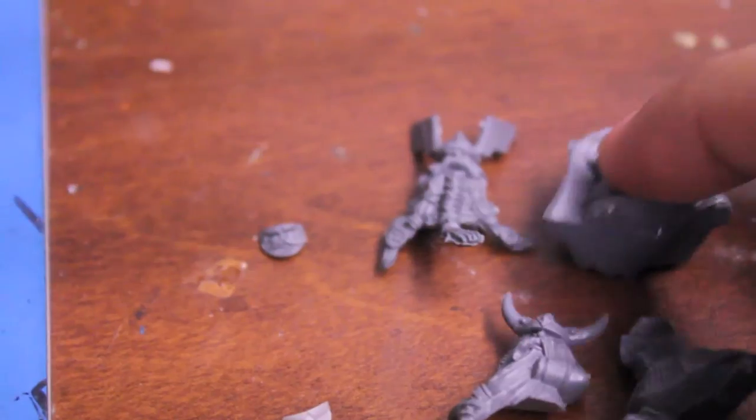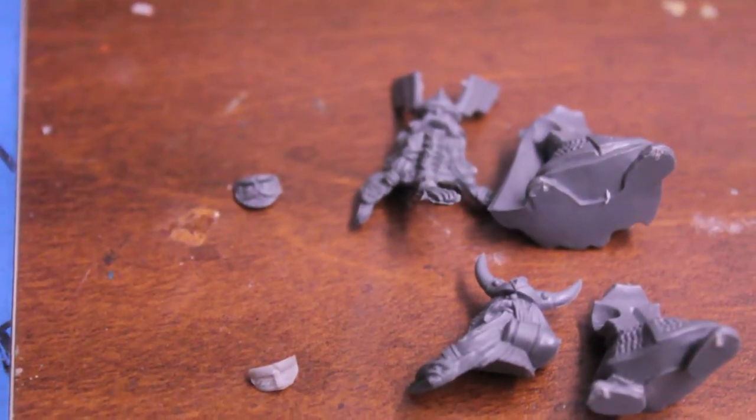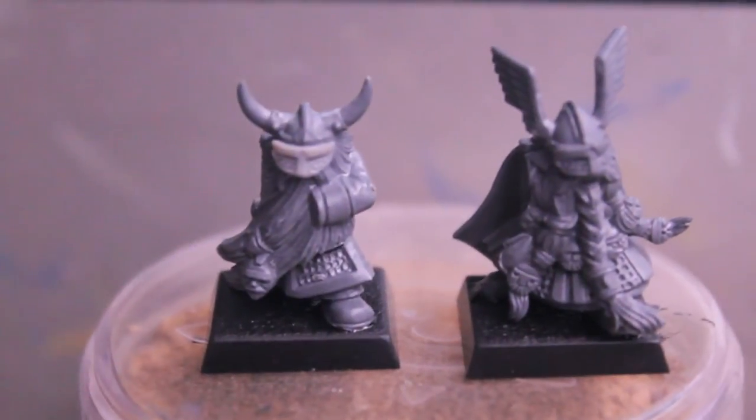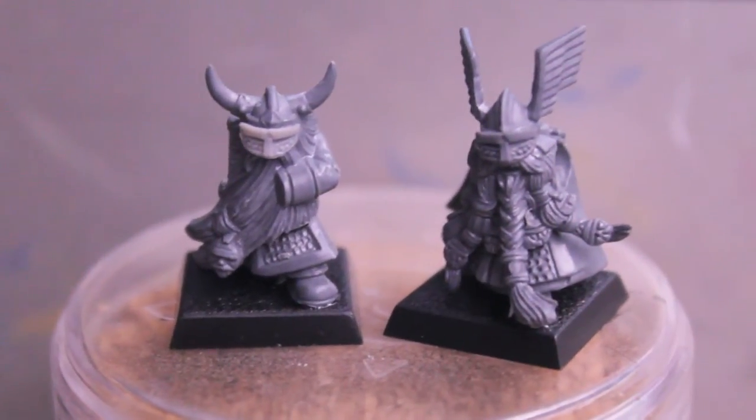So what I'm gonna do is assemble the bodies right now with the face masks, then show you what those look like and what you're gonna need weapon-wise in the next step. Our guys now look something like this — they just don't have their arms and their weapons, so we're going to give them some.